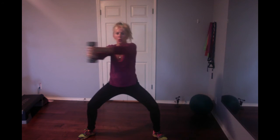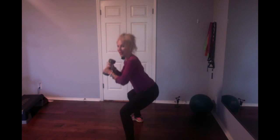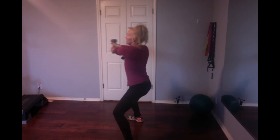You can exhale, and come back home, and switch. Core, legs — again sit back like you're sitting in an imaginary chair, bring it out, inhale, exhale, inhale, exhale, six, and home.